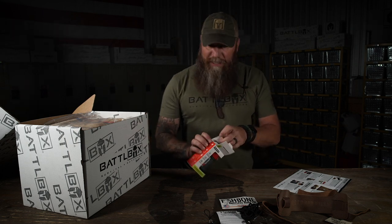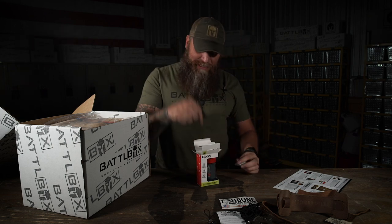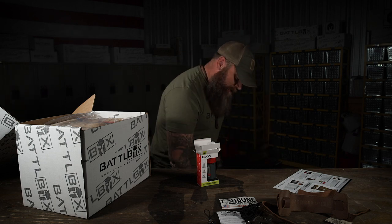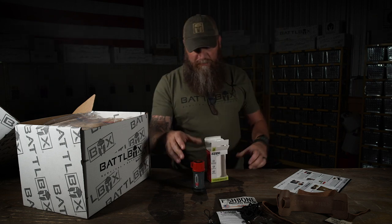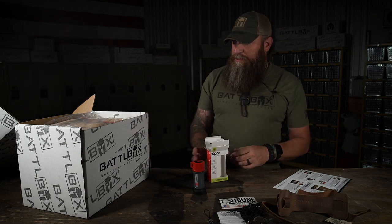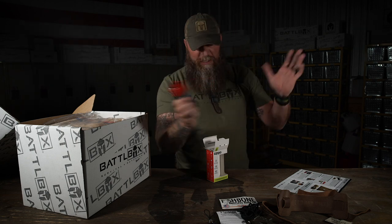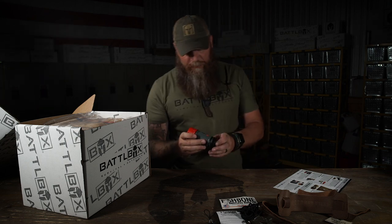This being a consumable and a product that we stand behind - this stuff right here freaking works. If you need to start a fire in any condition, I don't care if it's windy, raining, below zero, a thousand degrees outside - it don't matter. Hot, cold, wet, dry, humidity - I don't care. This thing right here is going to help you start a fire every time. It's freaking sweet.